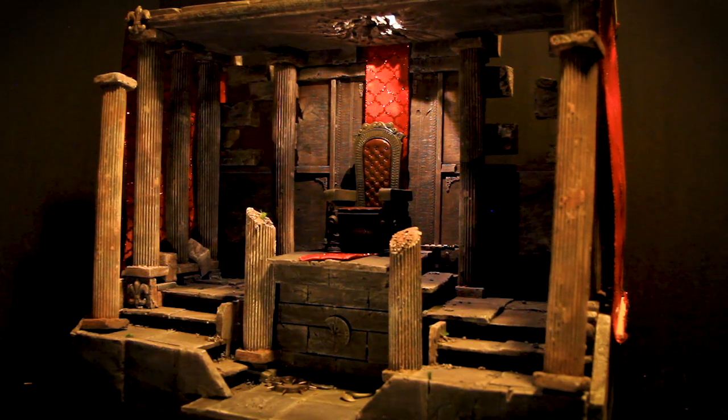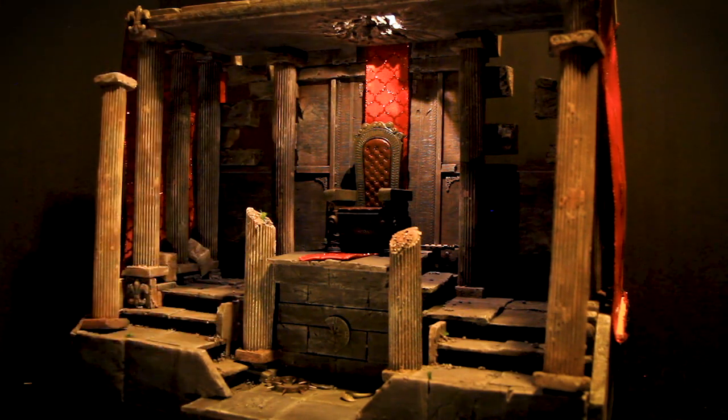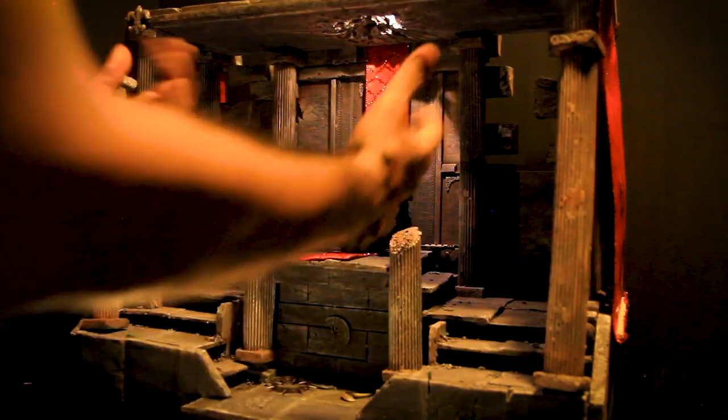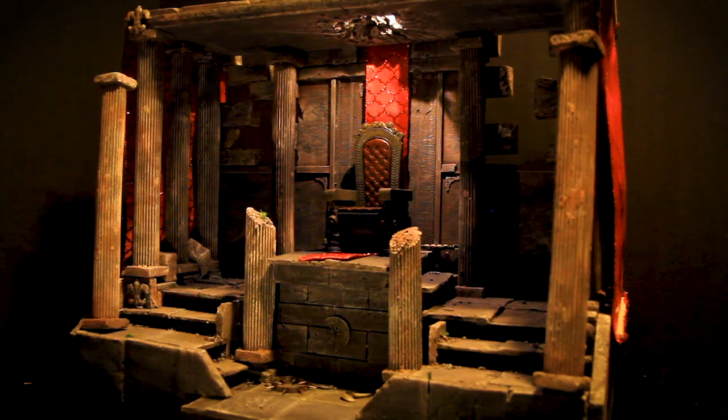Alright guys, here it is — it's done, it's complete. I feel like I did a mashup of a couple of things. It's definitely like an end-of-the-world feel, but I also kind of feel more medieval. I think I nailed it. Adding the red was a last-minute decision — without it, it's still dope, but I felt like it needed a contrast, something to give it some balance. So I added the red on the sides as kind of like a royalty-type entrance to meet the king. And this chair is actually from Pale Man from Pan's Labyrinth — I used it and it came out really nice.